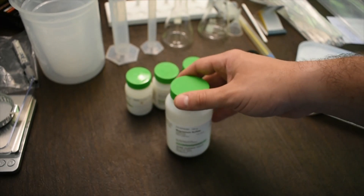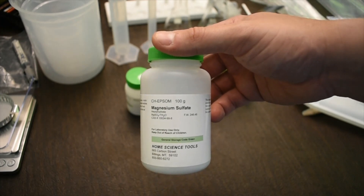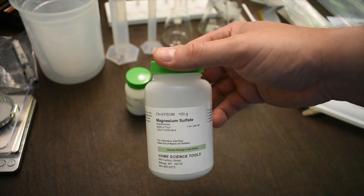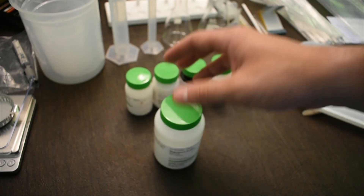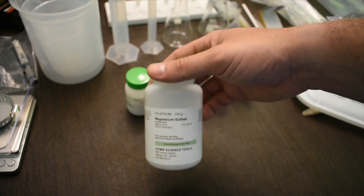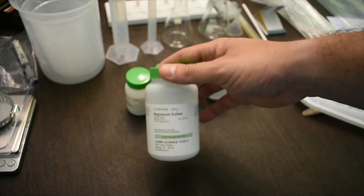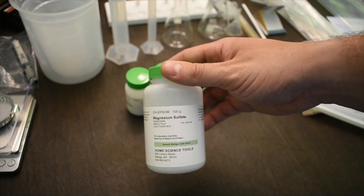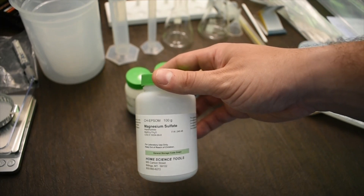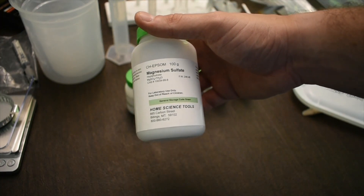The first chemical is magnesium sulfate, also known as Epsom salts, typically dissolved in bath water. The version in your kit is equivalent to Epsom salts and is about as safe as sodium chloride. You don't want to get it in your eye, and you should never eat or drink any of these chemicals, but it's about as safe as table salt.